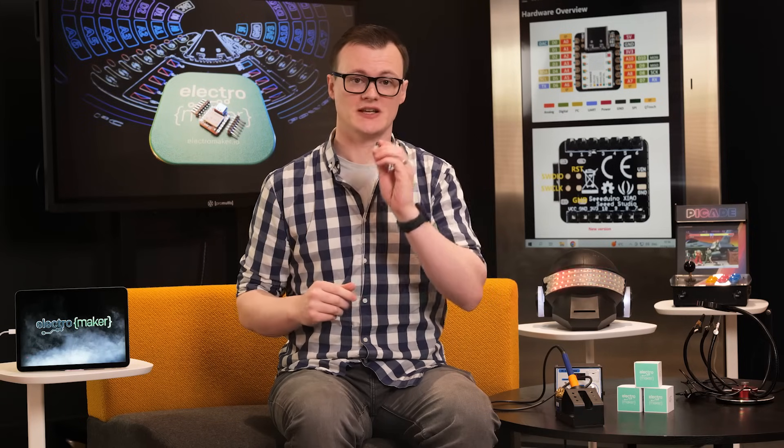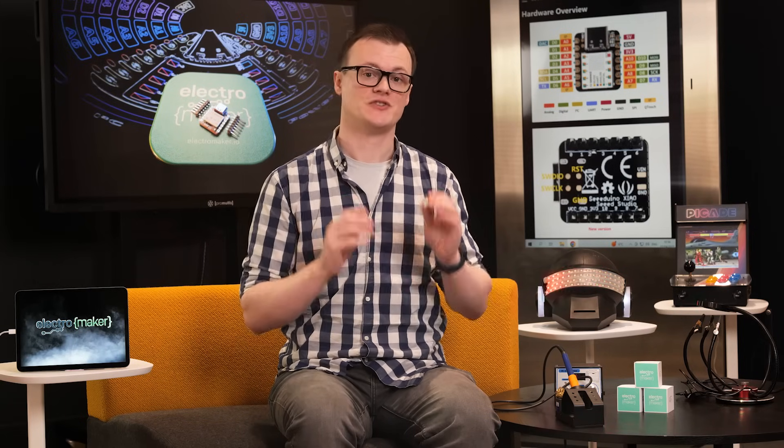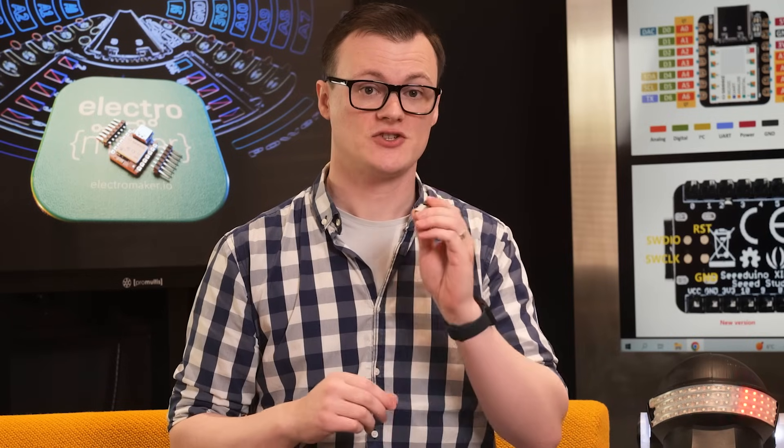So, before jumping into the specs of individual boards, let's start with the features they all share in common. They all have an ultra-small form factor of 21×17.5mm, making them suitable for wearable projects such as a watch. These boards also use a USB-C connector, meaning you can forget about the laws of USB superposition where it always takes three attempts to get it to work. The pinout for each board is also identical, so you only ever need one pinout diagram stuck to your wall.